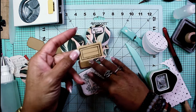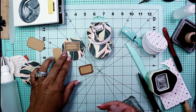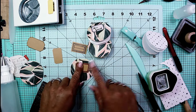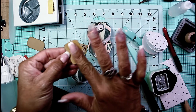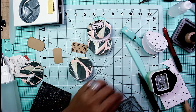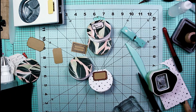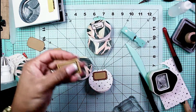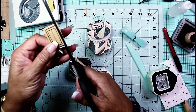Using my Versafine ink in onyx black, I just stamped that out. Once it dries you can cut it out and stick it right on there. Here's my version of a homemade little book plate. I'm going to use a little bit of Fabri-Fix glue, smush it around, and place it right on the cover. I'll place this stamped one on this cover and fussy cut around the edges of the other one, ink it, and place it on this book.